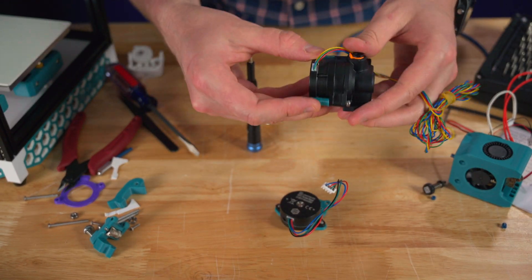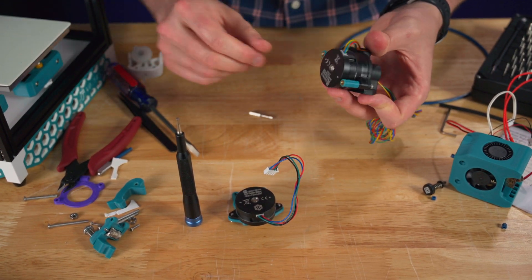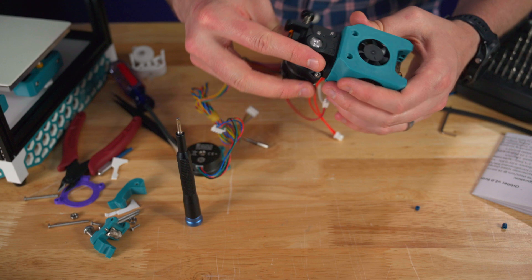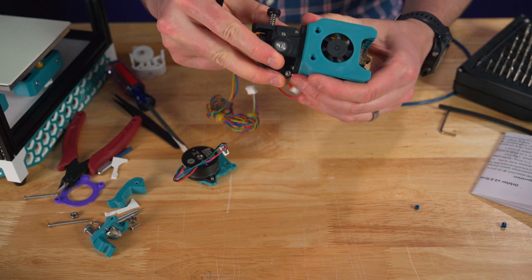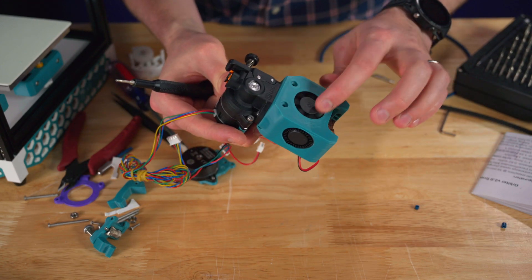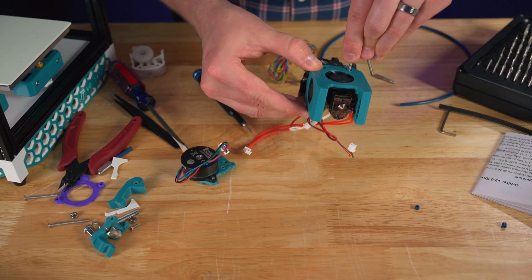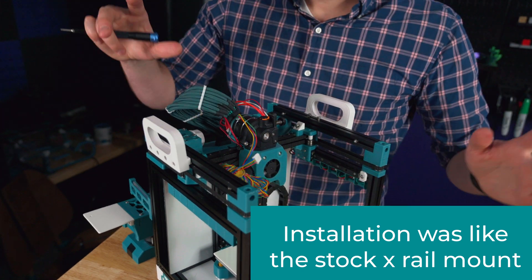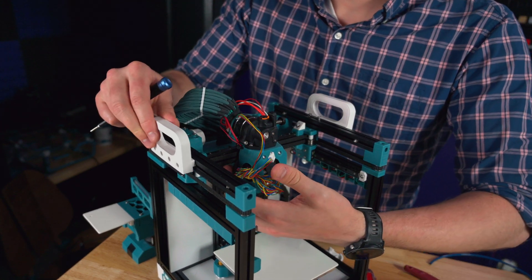I'm going to reuse the same spacers from the mini afterburner. Ideally I would have lengthened them, but using longer screws should work fairly well. Now the installation is super easy — just slide the PTFE tubing in there, then put the screws in place. Using two M3 by 10 bolts to hold the extruder to the hotend. That is secure in place and pretty much ready to go. And then two M3 by 35 bolts go straight through the front to hold this onto the X carriage. I left the belts nice and long just in case things need to be changed.